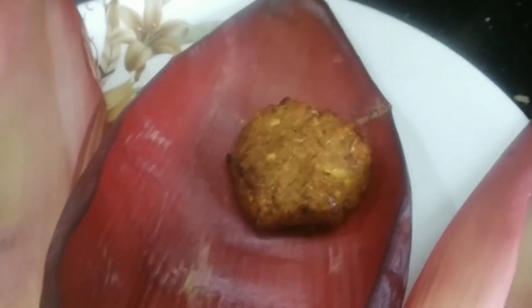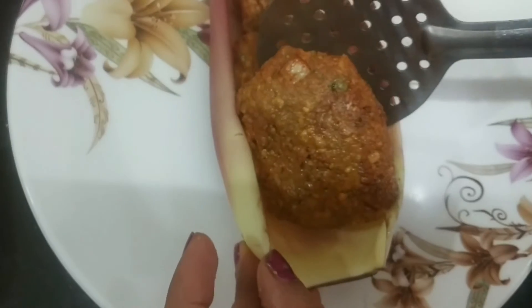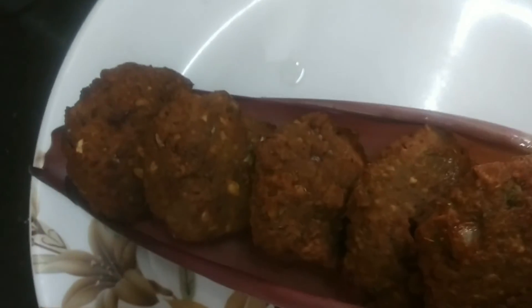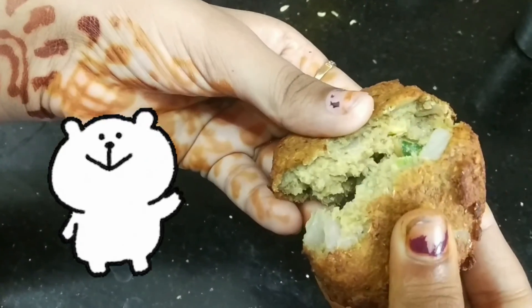Time to serve. That's all, we are done. If you like this recipe, please like, share, and don't forget to subscribe by clicking the bell icon. Thank you for watching. Have a good day, friends. Meet you all in the next video.